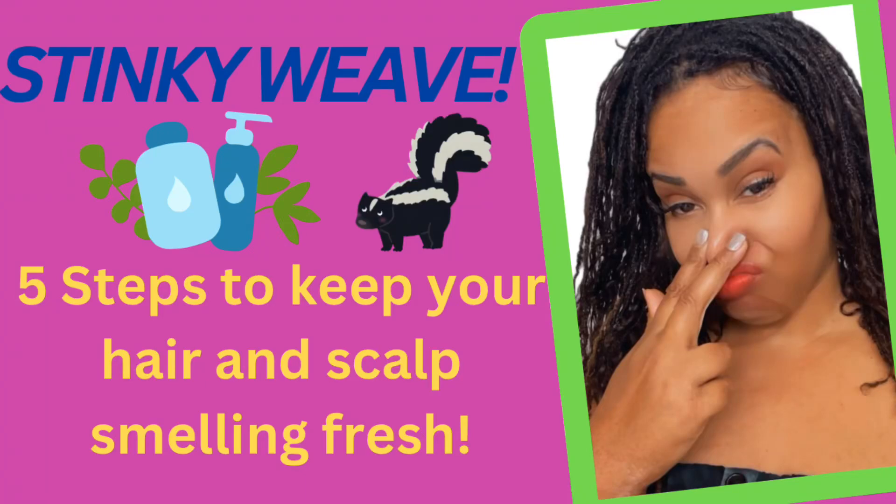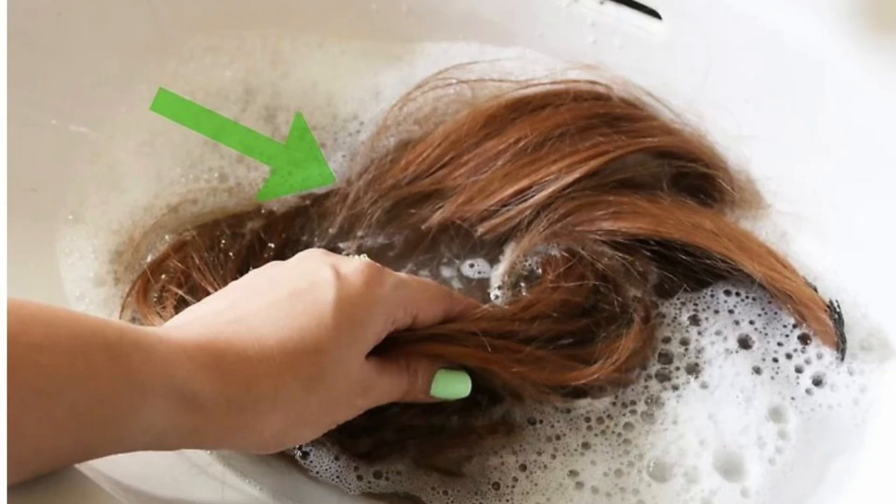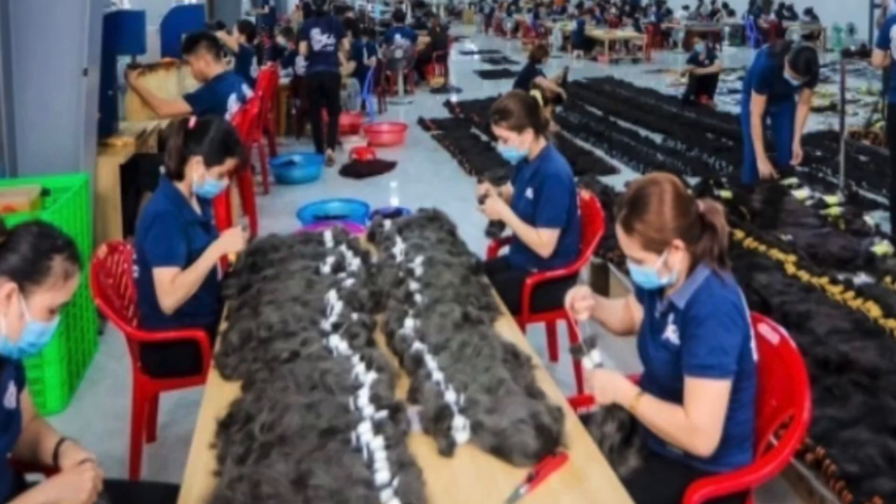I'm going to give you five steps on how to have a good smelling scalp and weave. Number one, when you're wearing a weave, you want to make sure you wash your weave and clean it first before you put it in. A lot of people don't wash their weave when they get it done — they just take it out the bag or the pack and put it in their hair. You want to make sure that weave is clean first before you go to your stylist or even do it yourself.